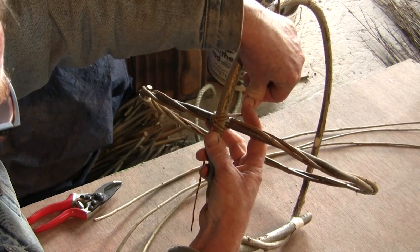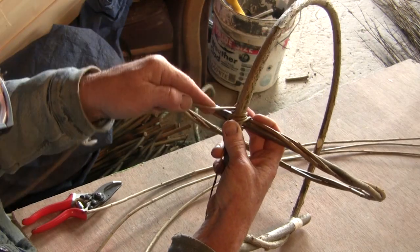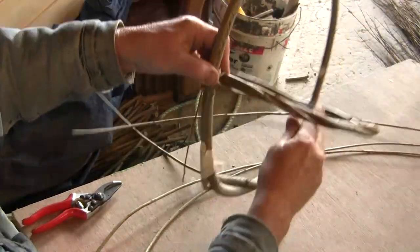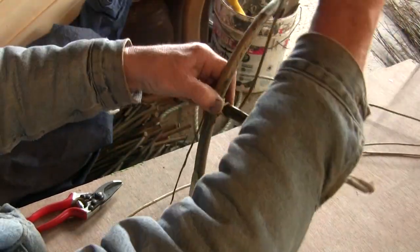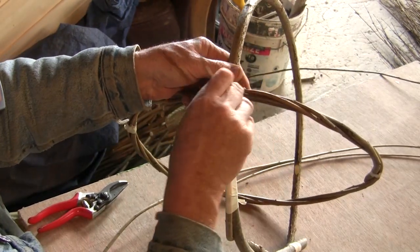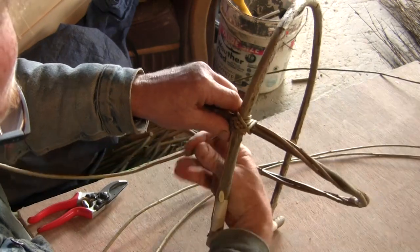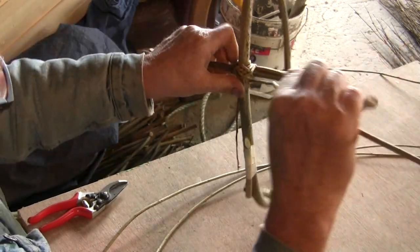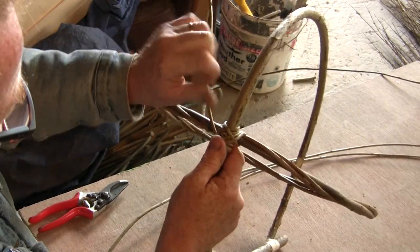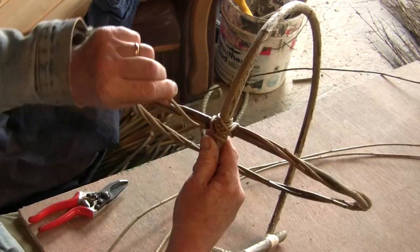As it heads on to north it has to be fed around the back of it, across the east, and as we build up this eye, each time we're stepping out a rod's width until eventually a diamond or square shape starts to appear. Each time we lay the rod across, it's tight up against the rod which was laid there before.